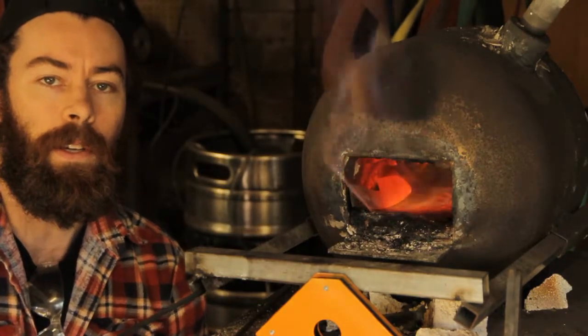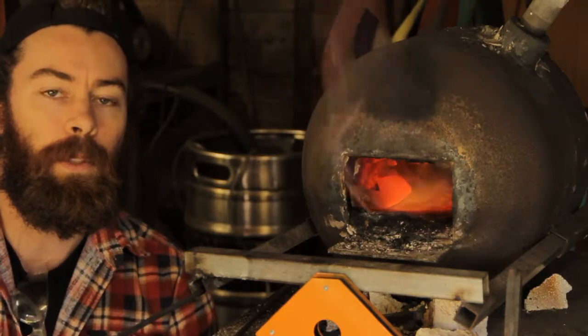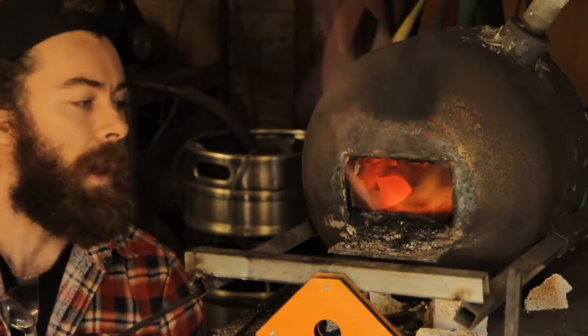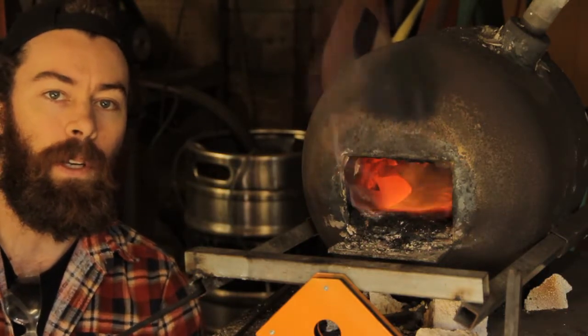Going on from the heat treating we did yesterday with the small map gas torches, it's really hard to get the steel up to an even temperature. I'm showing the type of flame you should be looking for if you want to heat treat in a gas forge.